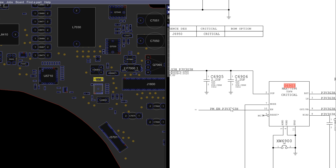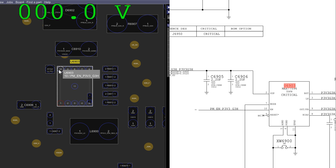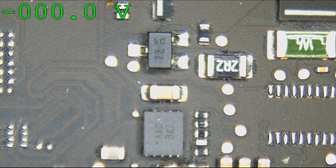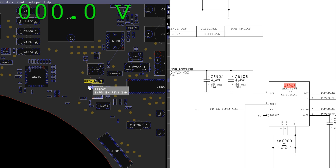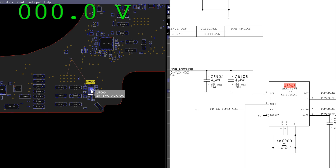So what I'm going to do is see what's present on pin 10, and make sure Paul Daniels' software is up on screen so you can see the multimeter as I measure. And we've got nothing. Now if we look on the schematic, PMEN_P3V3_G3Hot is going to come from U7000.